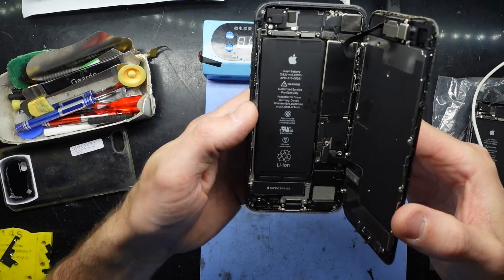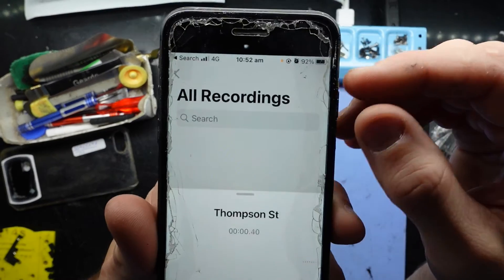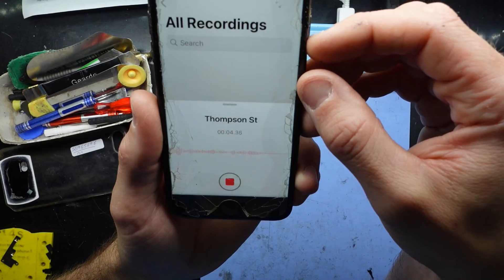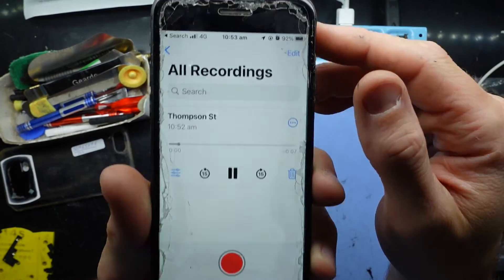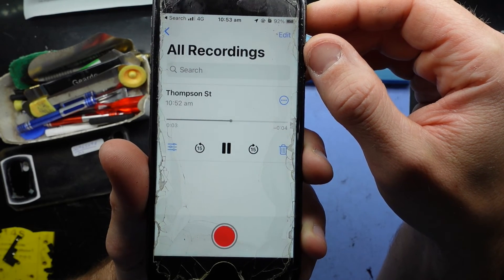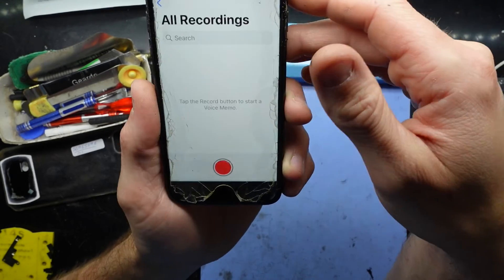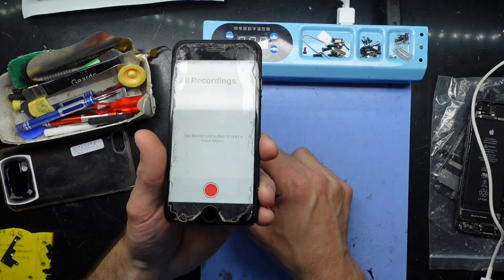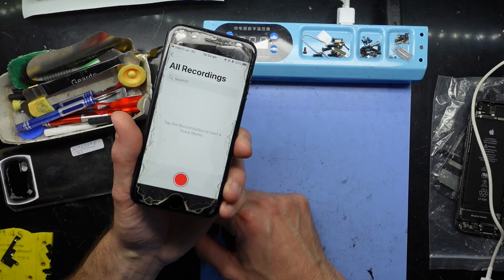One phone partially reassembled, bottom section in. And as you can see the microphone is working perfectly fine. Excellent — that's one way to save a little bit of time on the repair while still retaining quality parts in the phone. Hope that helps and see you later, bye.